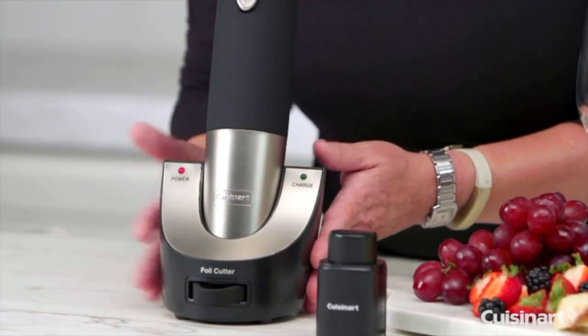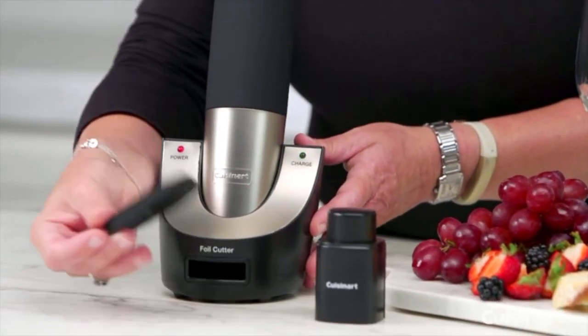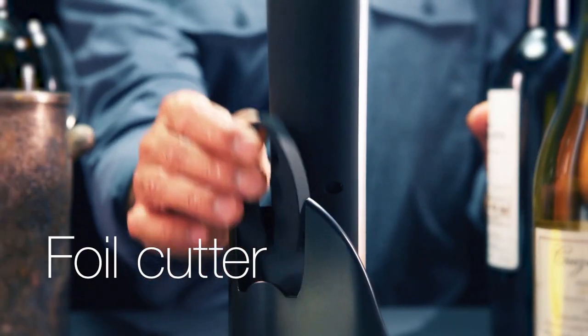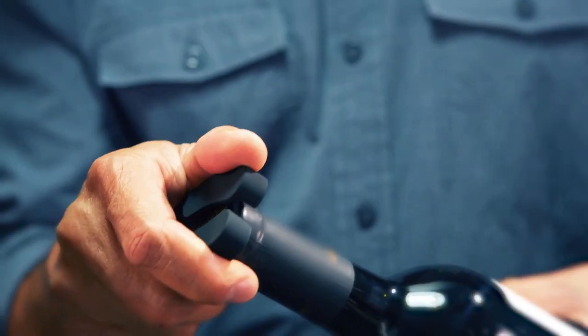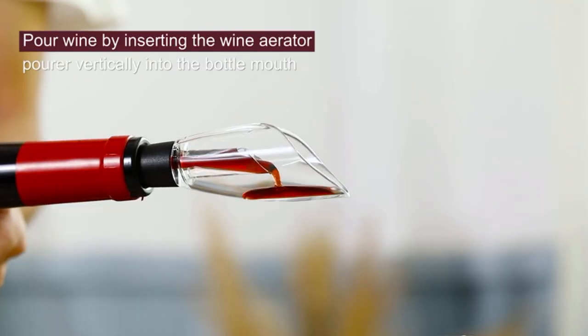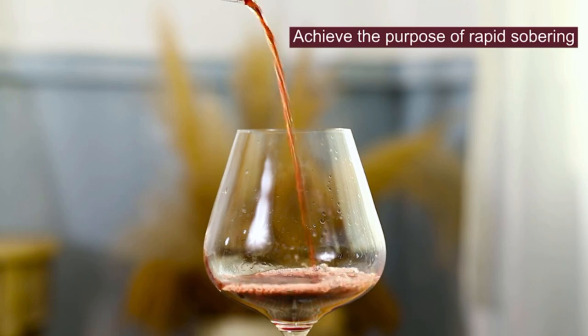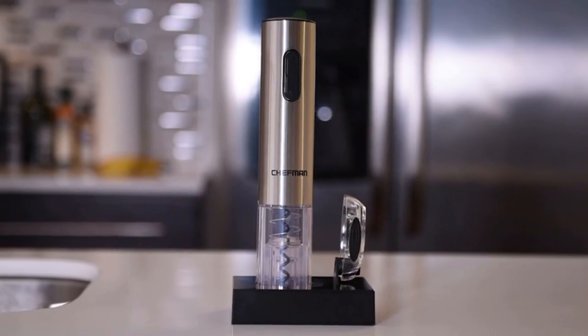Luckily, there are now electric wine openers that will save you the hassle of popping corks and possibly wasting a bottle. When popping corks, the wine opener has two components: a corkscrew and a foil cutter. These openers have a built-in cork puller, which will keep your hands free for other tasks. Plus, they're generally compact and in a nice design.